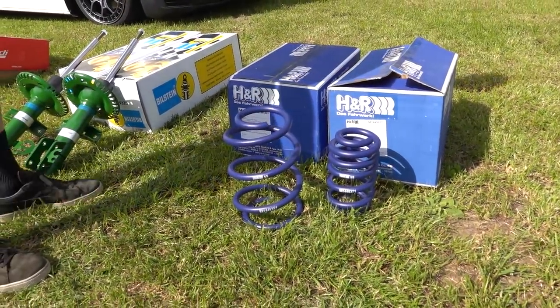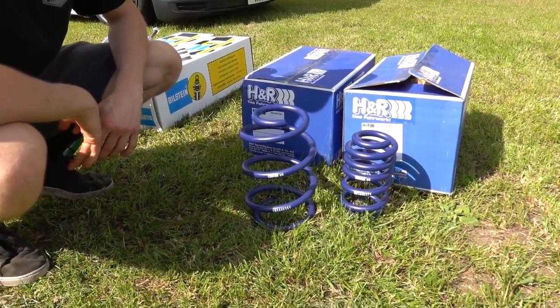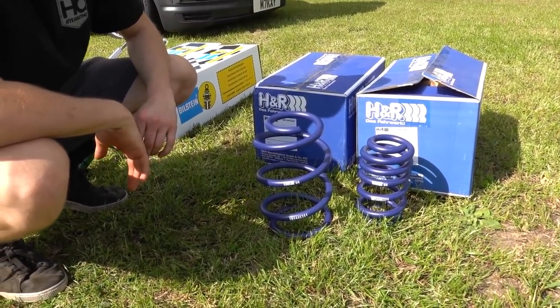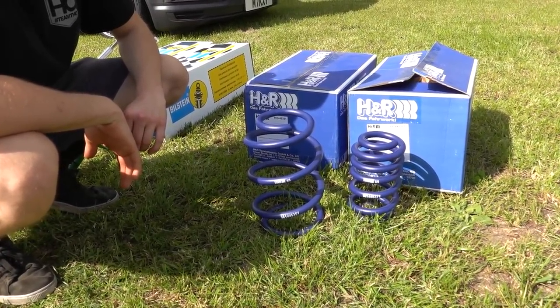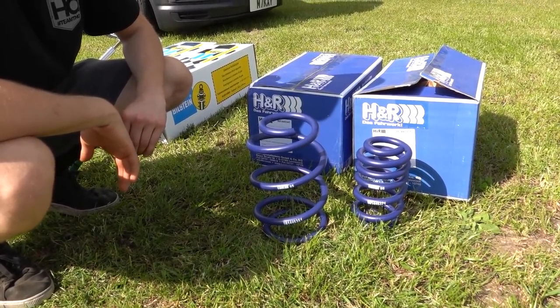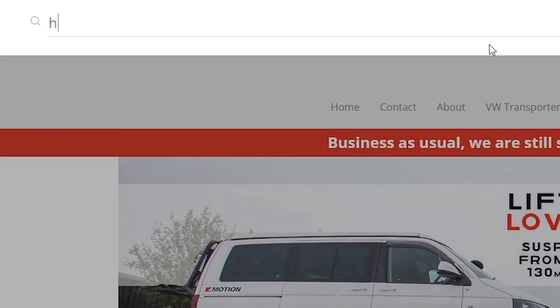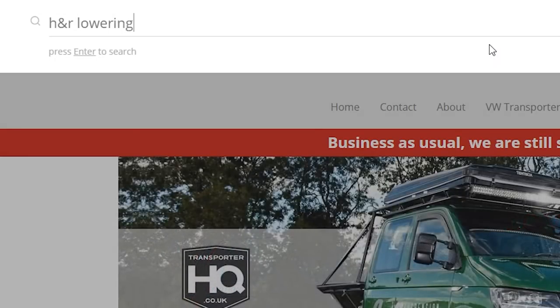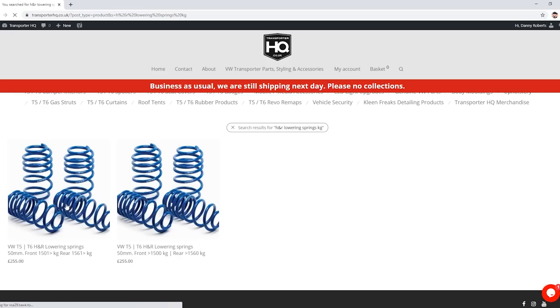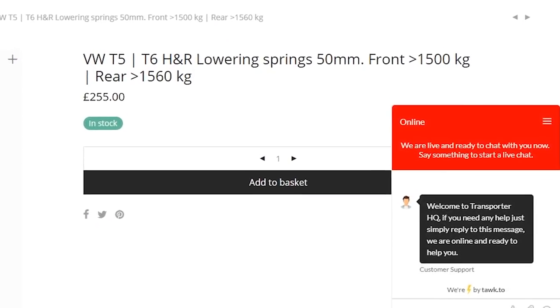So, H&R lowering springs. There's a 40mm and a 50mm lowering version on the market. We only do the 50mm version - you can get 40mm elsewhere, but predominantly what we see here wants to go that low or lower. There are two different weight variants, so when you order on the website you'll see two different weights depending on whether it's T26, T28, T30, or T32 - it's all done by axle weight.